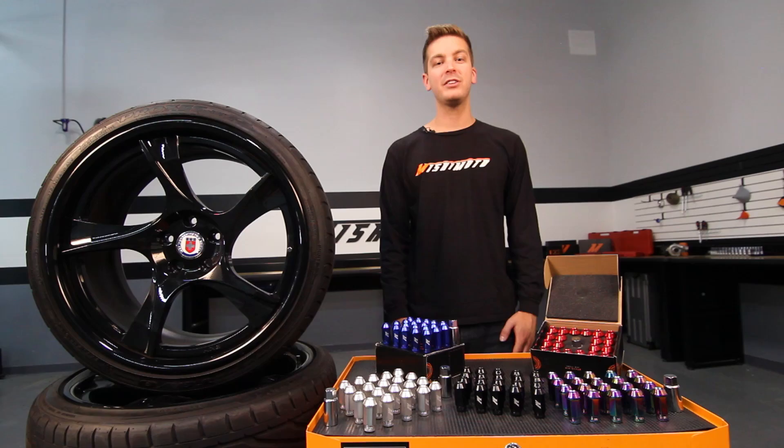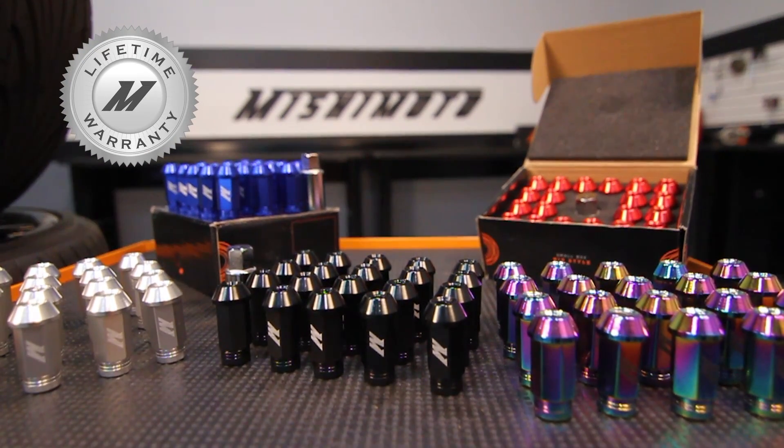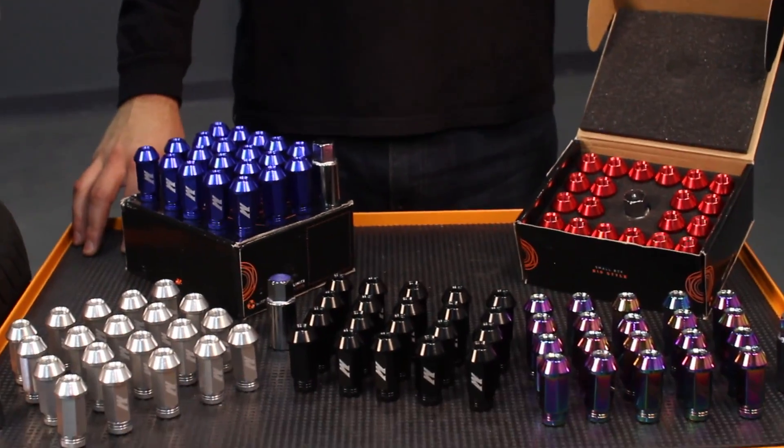And like all Mishimoto products, these Locking Lug Nuts come with our limited lifetime warranty you know and trust. If you're looking for a high quality stylish lug nut to secure your wheels, look no further than the Mishimoto Locking Lug Nuts.